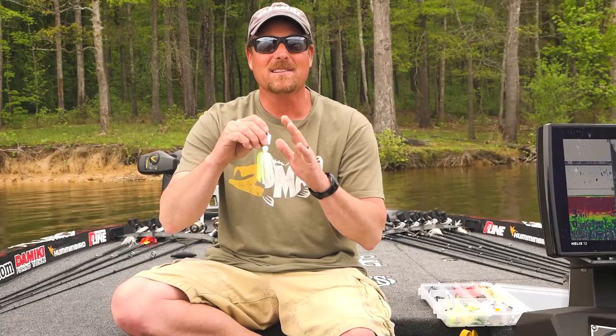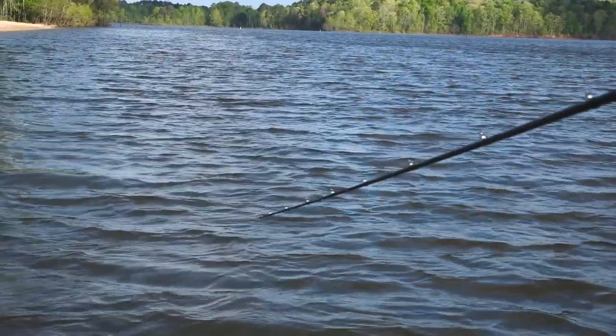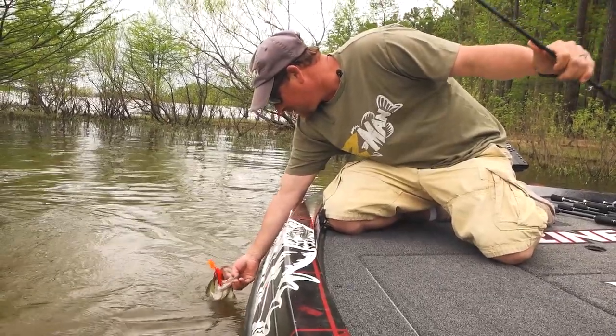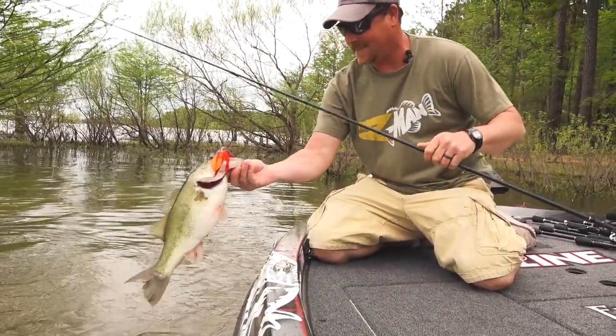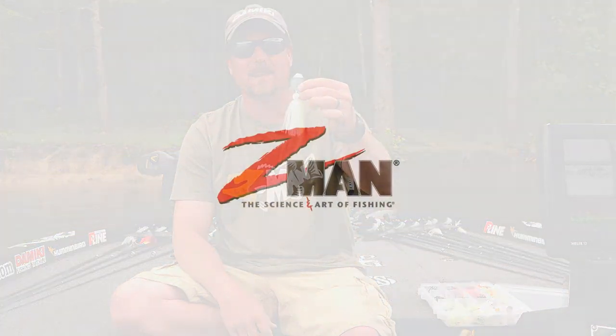So like with the original chatterbaits, I would mix and match the blades and tie my own custom skirt colors on it. Now we have that all in one package, just like I would throw it. It's got all the tweaks I would do to it — the perfect hook, the perfect skirt, the perfect head design, and the perfect blade in the big bladed chatterbait.